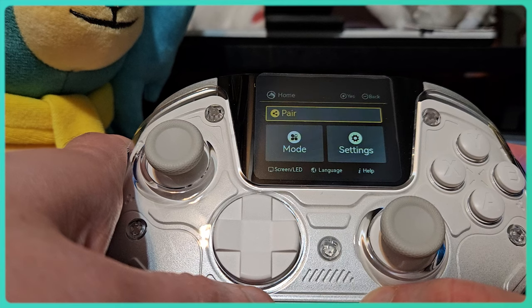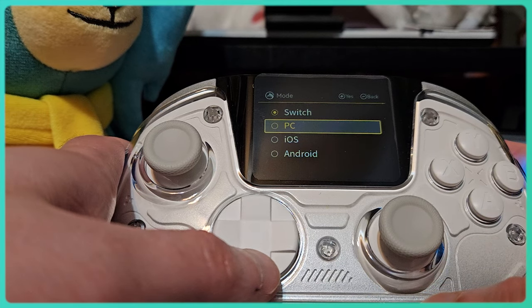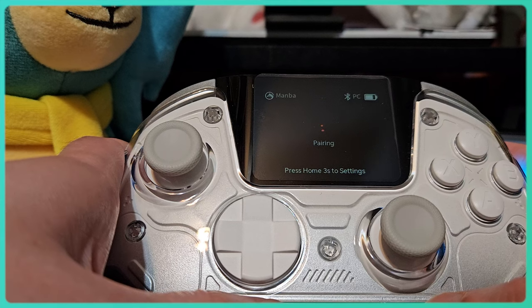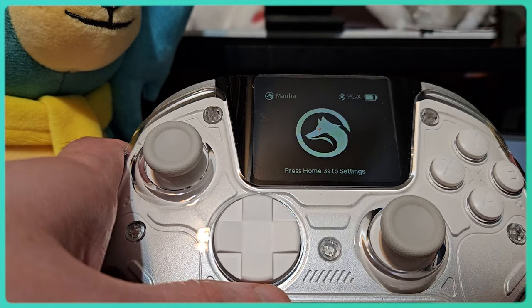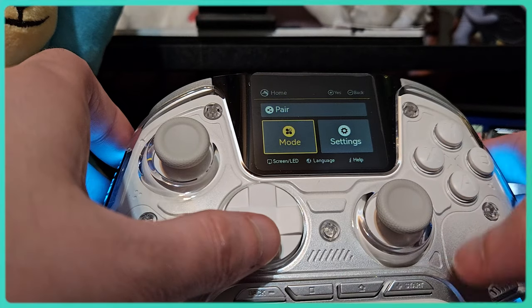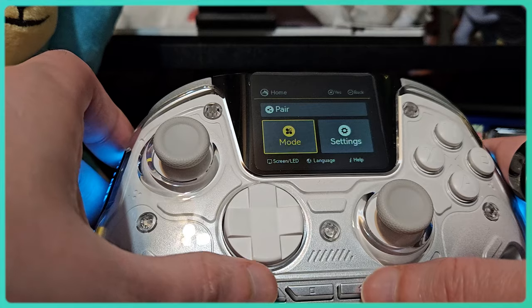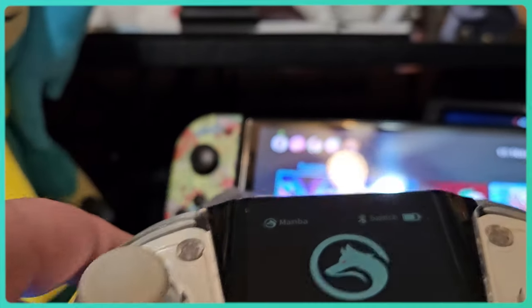Switching to PC is seamless too. Using the Mamba One screen, you can select which mode you'd like to use: PC, Switch, iOS, or Android. When you're in PC mode, you can either connect the controller directly with a USB-C cable or wirelessly with the dongle included at the bottom of the charging station. You can do the same for Steam Deck, but I just put the controller in Android mode and pair wirelessly with Bluetooth. When you want to switch back to Switch, just choose it from the menu. Usually pairing a controller to multiple devices is a headache, but on the Mamba One, it's completely painless.